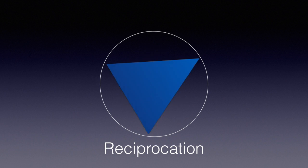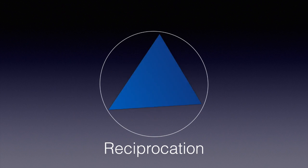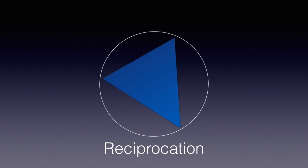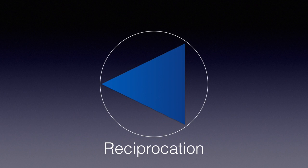Reciprocation is a motion in which an instrument is constantly engaging and disengaging in the root canal, going in a back and forth motion. The reciprocation motion can be simple, or it could also have different angles of rotation, as well as being combined with an overall rotation motion.